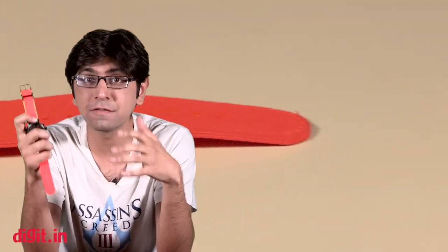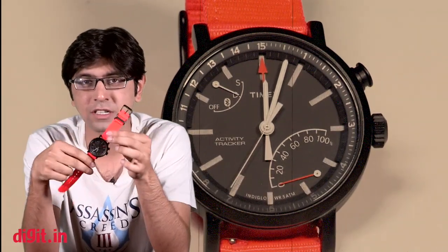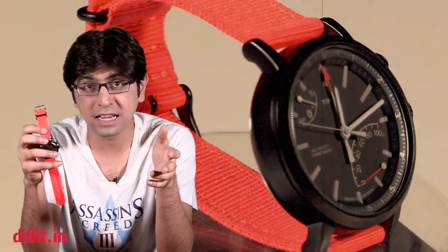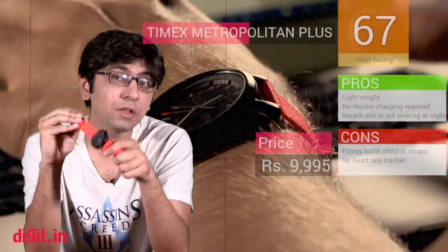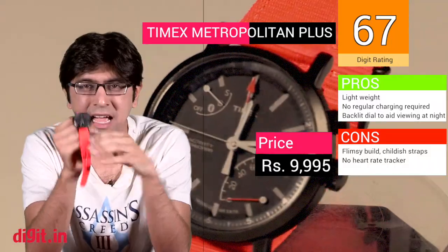For a price of about 10,000 rupees, you do have dedicated fitness trackers that offer a lot more. The watch isn't particularly beautiful to look at — it will appeal more to a younger audience looking for something that stands out. For its price, the features on offer may not be the best combination. If you're looking for a dedicated fitness tracker, there are a bunch of options out there. Yes, the app data presentation is simple and nice, and the analog representation on the watch feels cool, but that's about it. If you're looking to spend 10,000 rupees on a fitness tracker, you may want to look at dedicated alternatives and wait till Timex refines some of the cons before making a purchase decision.